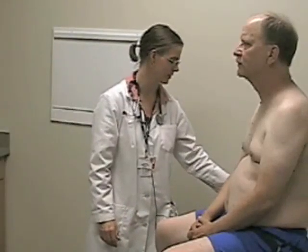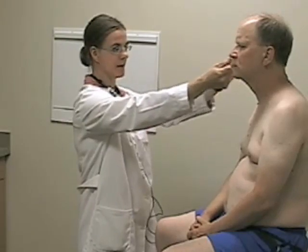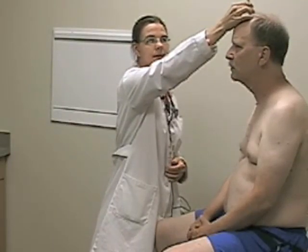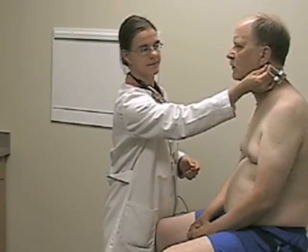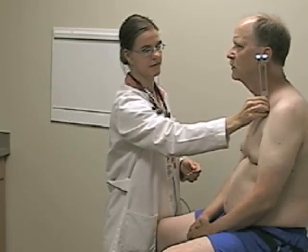We'll move on to cranial nerve eight, the vestibulocochlear nerve. As part of the screening examination, testing hearing to finger rub is normally sufficient. Close your eyes and tell me if you hear a sound on one side. It's important to have the patient's eyes closed so they can't see the movement of your forearm. For more detailed testing, the Weber test — can you tell me which ear you hear this in? The same on both sides. And the Rinne test — tell me when you stop hearing a sound. This is normal: air conduction is more than bone conduction. That would be repeated on the opposite side.